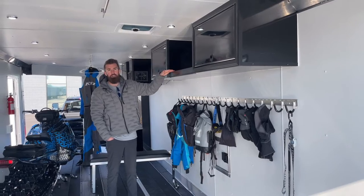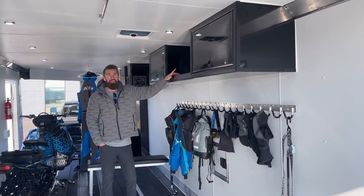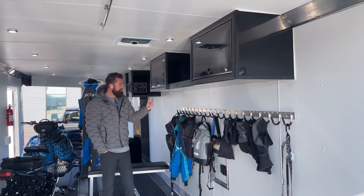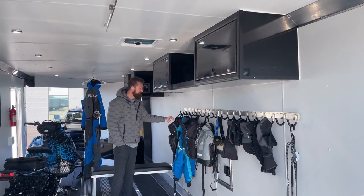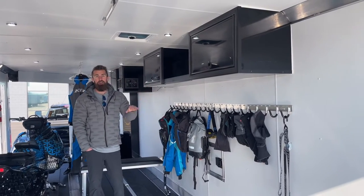You have two enclosed cabinets, and in the middle a storage area with a lip on it where you can store your radios, gloves, anything you want. We also added eight USB charging ports to this trailer so that when you have heated gloves, heated goggles, or avalanche backpacks like the Climb One, you can charge all your gear in the trailer without having to take it inside.